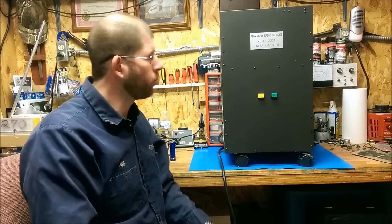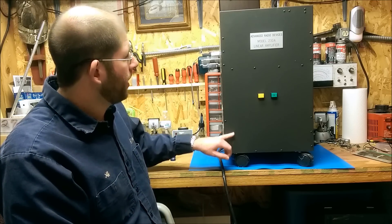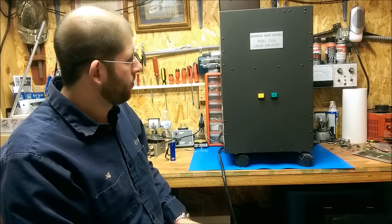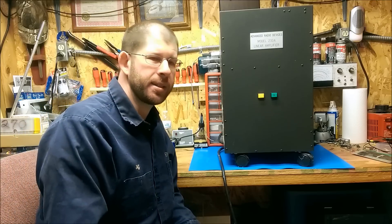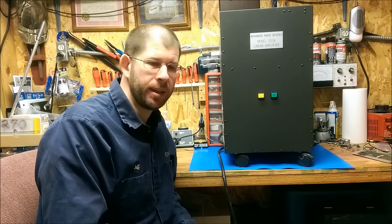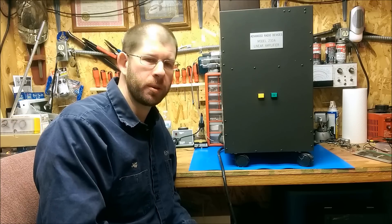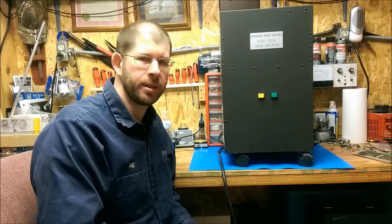One of the things I find interesting about it is its look. It has an industrial or commercial look to it. It's built like a tank. All the components are very heavy duty inside, and it's constructed just like a piece of equipment that I might service at work, which makes it nice. There's a fair amount of room inside to work on it. We like to call it R2D2.